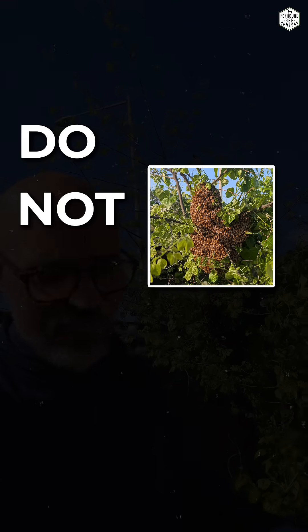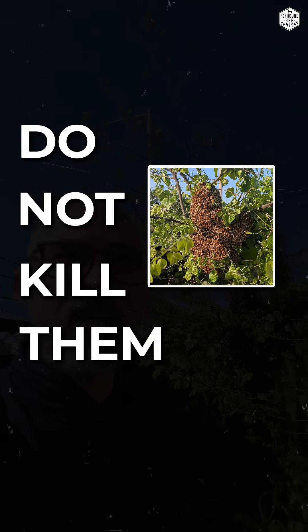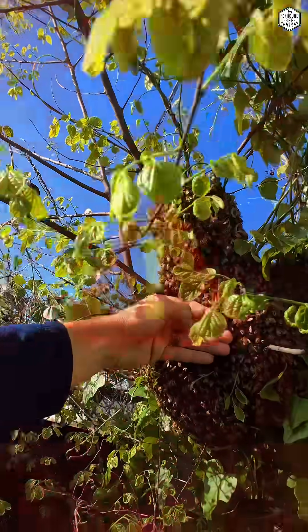So if you see something like this, do not kill it. That's like the worst thing you can do. These bees are not going to sting. Leave them alone. Don't touch them like I did, but just leave them alone and they will leave.